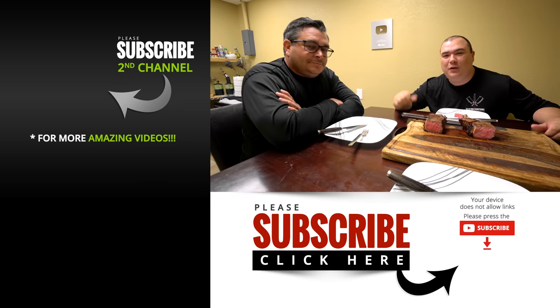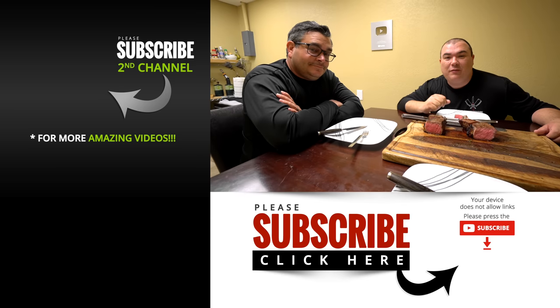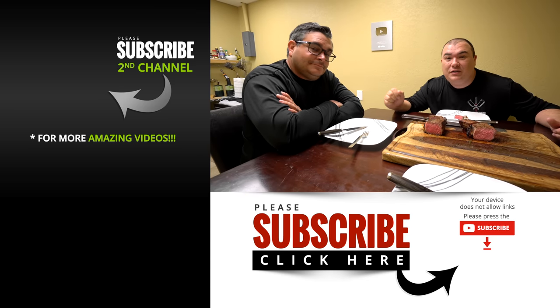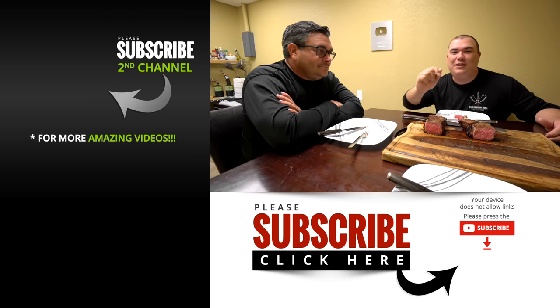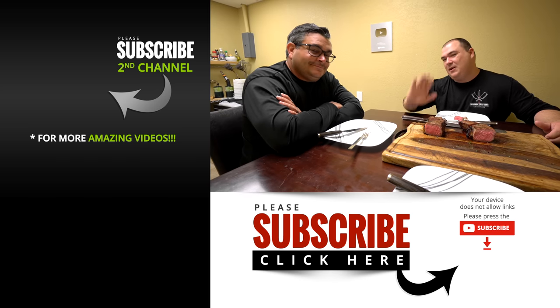I hope you enjoyed this video. If you did make sure you give it a thumbs up. If you're not a subscriber be sure to subscribe for future videos. And remember, if you're interested in anything I use, everything is in the description down below. Thank you so much for watching and we'll see you guys on the next one. Take care, bye bye.